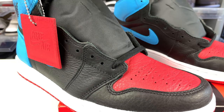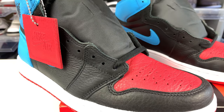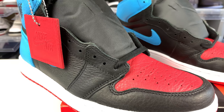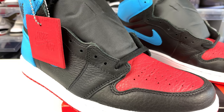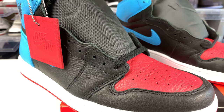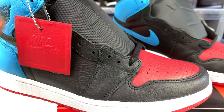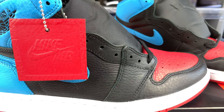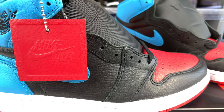Alright guys, I'm gonna give you a closer look at these joints. Comment below and let me know what you think. Also, if we hit 100 subscribers by the end of the week, I'm gonna do a giveaway on these joints. Notify your friends, have them check out my videos, like, subscribe, share, and comment below — and if we hit 100 subscribers by the end of the week, this shoe will be a giveaway.